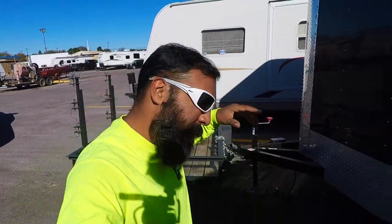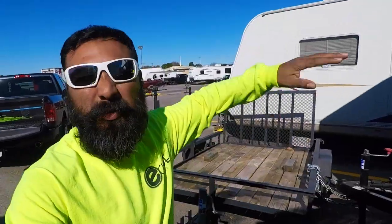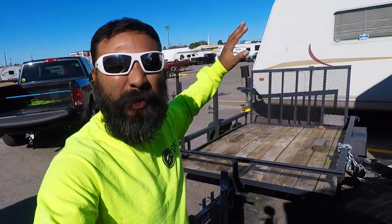This is my 5x8 utility trailer that I use at the beginning of my lawn care season. I'm gonna turn this baby into a dump trailer so I can throw all my leaves, debris, sticks, and trash in there. The leaves are coming, fellas — it's upon us.